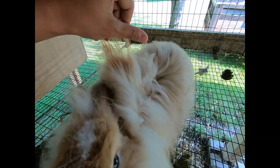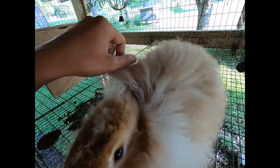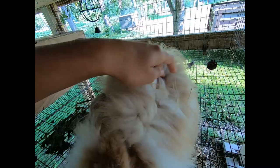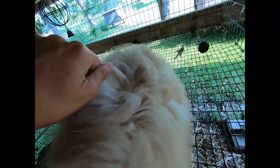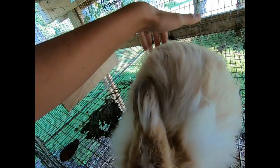I noticed this buck has much longer wool growth than the other buck. He's got a little bit of matting you can see, and you can hear him grunting a little. There are just a few mats, but this is much longer wool growth in this buck. I like what I see for length — these are the same age rabbits. When you feel the rabbit you can feel the density; this little buck has good density, better than the other little buck for length for sure.